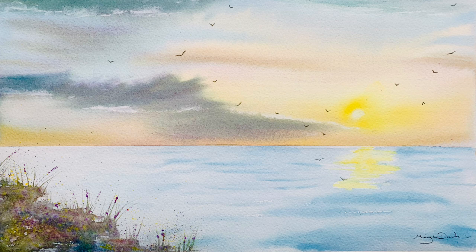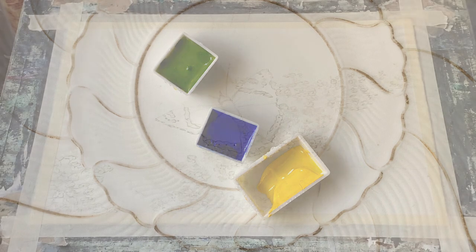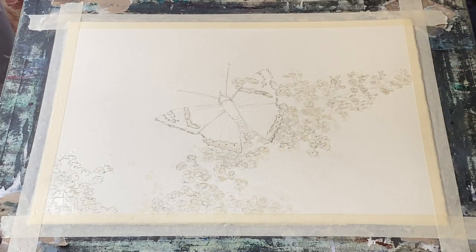For now I'll introduce you to the colours that I'll be using from our new collection. I'm using spring green, ultramarine blue from the previous collection, and permanent yellow. I'll be using these to paint the background and then the rest of the colours from the collection to paint the butterfly and the Buddleia.